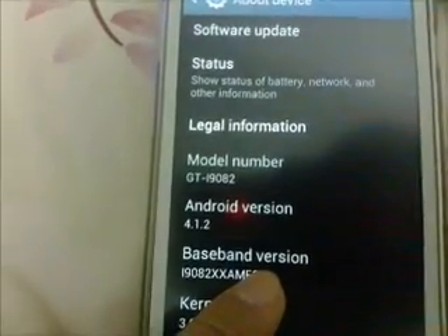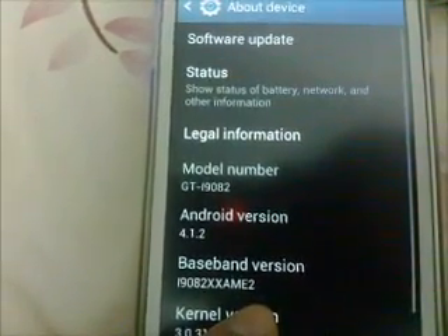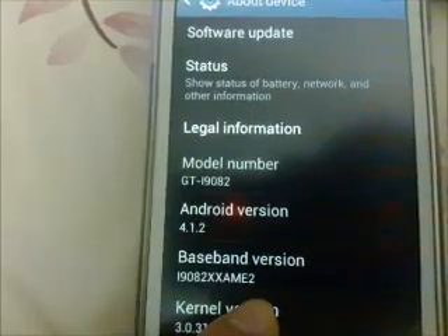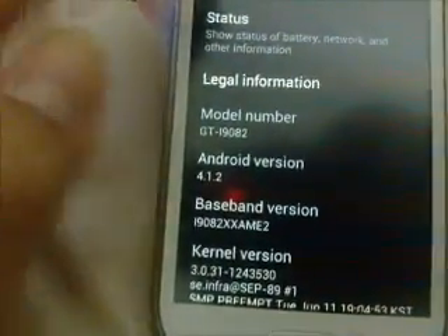I have Android version 4.1.2, model number GT-i9082. Okay, without further ado...